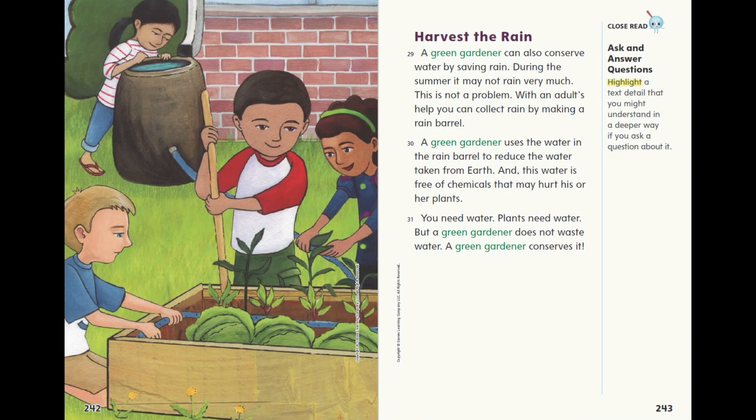Harvest the rain. A green gardener can also conserve water by saving rain. During the summer, it may not rain very much. This is not a problem. With an adult's help, you can collect rain by making a rain barrel. A green gardener uses the water in a rain barrel to reduce the water taken from earth, and this water is free of chemicals that may hurt his or her plants.